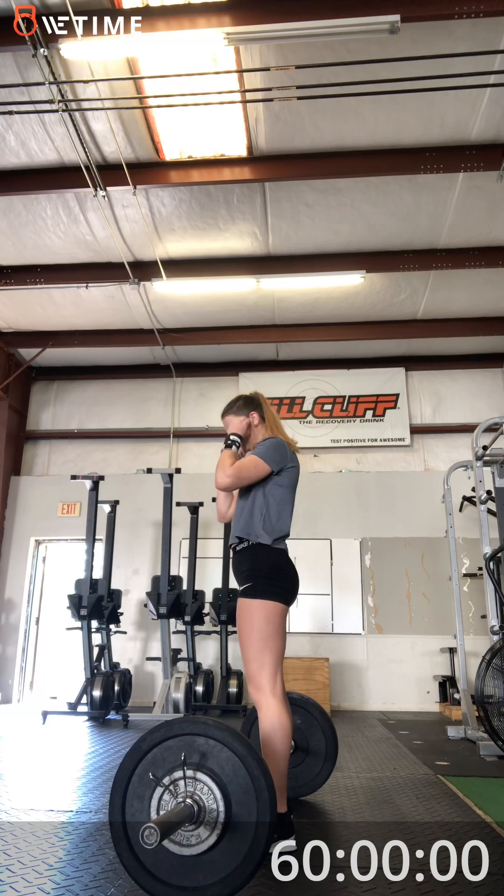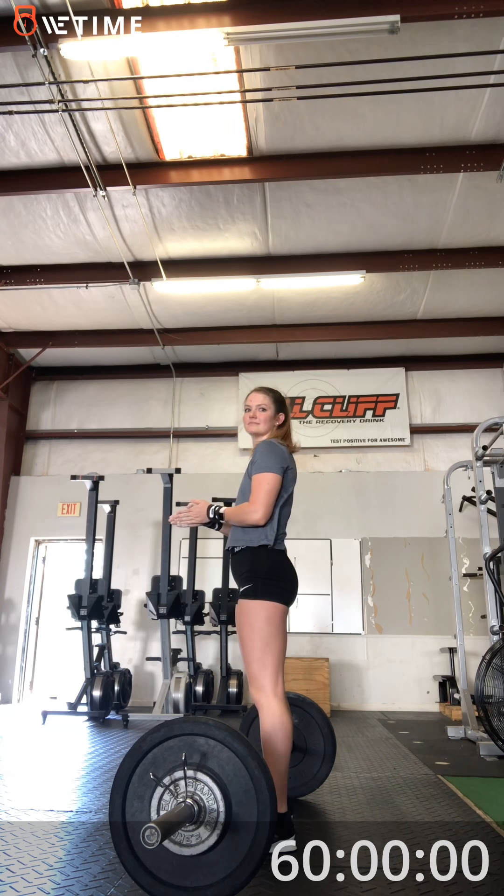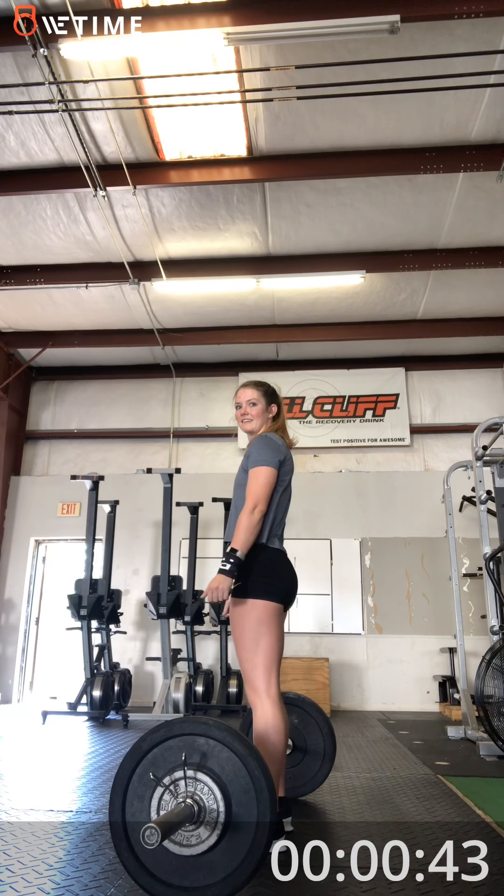Starting in 10, 9, 8, 7, 6, 5, 4, 3, 2, 1 — go.